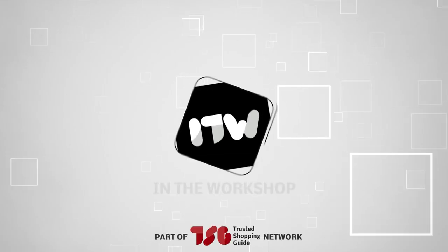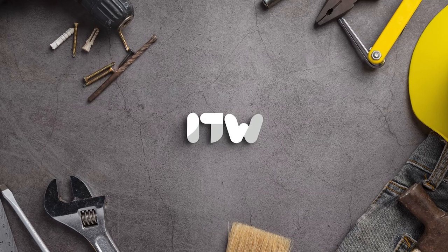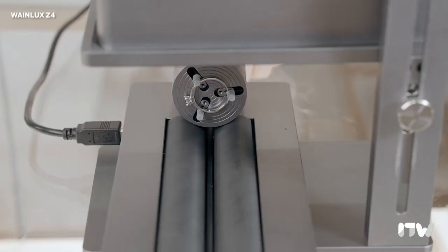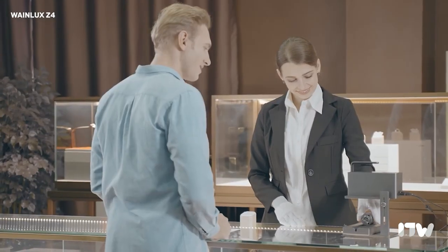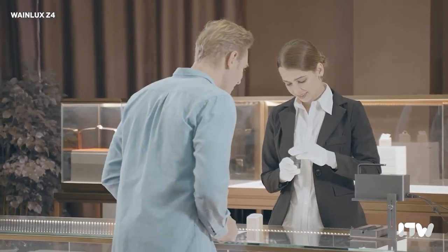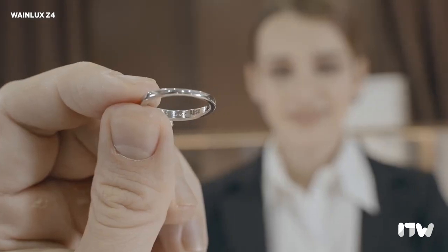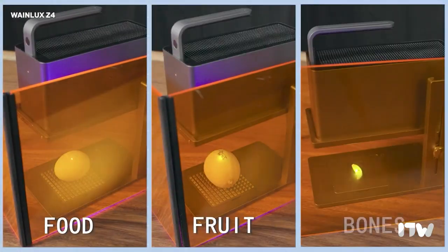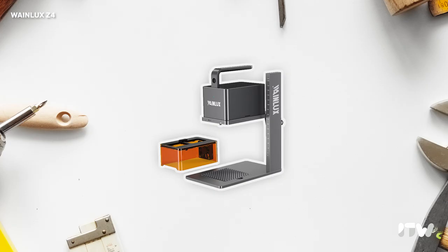Welcome back guys, we are at trustedshoppingguide.com and today we are in the workshop. In this video, we will be showcasing the WayneLux Z4. This compact and portable powerhouse is perfect for both beginners and experienced users alike. From its impressive performance to its versatile functionality, we will explore everything you need to know about the WayneLux Z4. So let's jump right in and discover the wonders of this remarkable engraving machine.